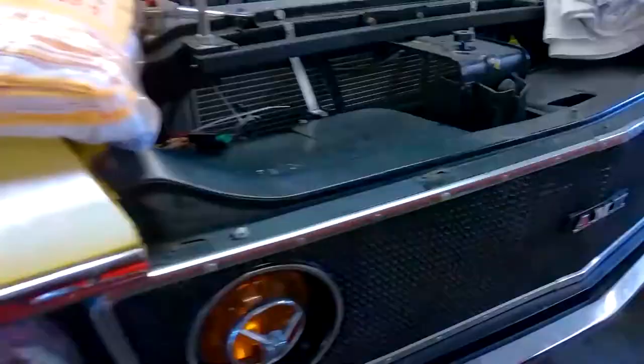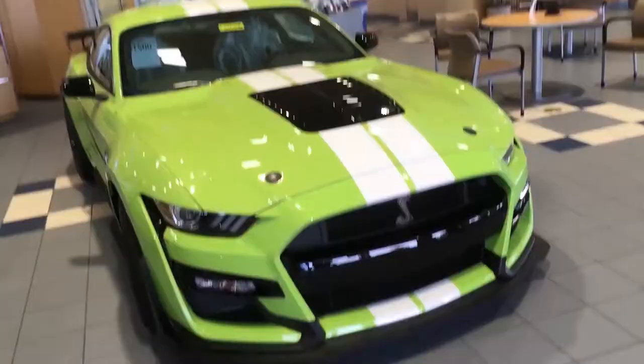Welcome to another episode of Junk Yards and Barn Finds with Sean, and I'm Sean. Today we're going to look at how I paint my car art, and this is part two. If you saw part one, that was how to make a canvas, how to buy the materials and stuff, and today is when I'll show you the life of a painting.